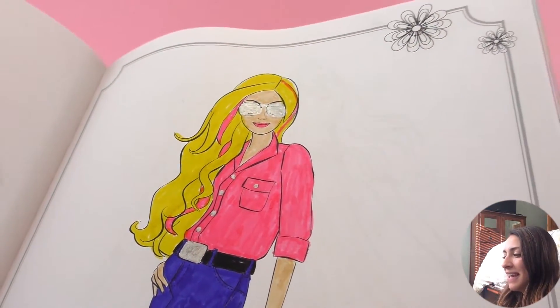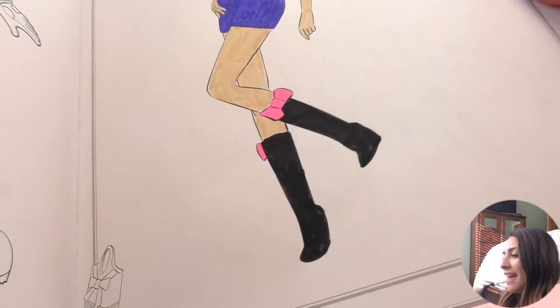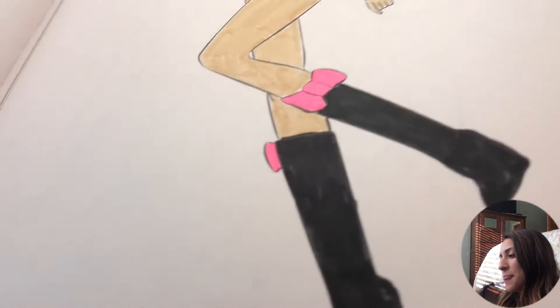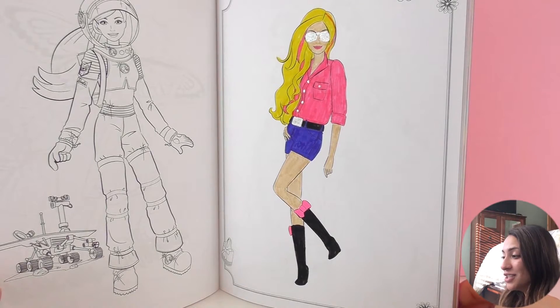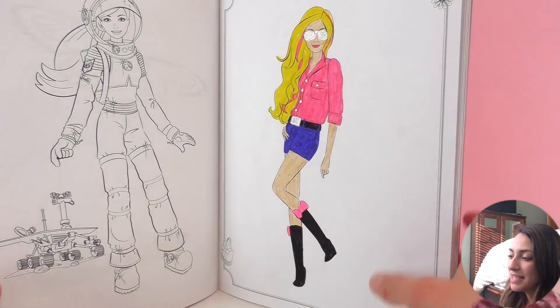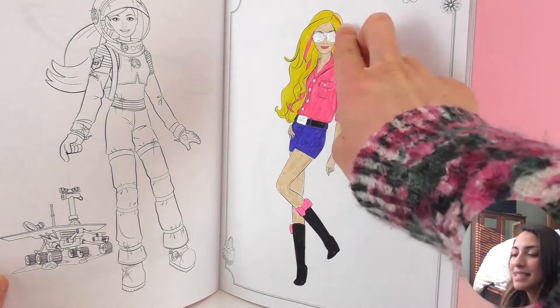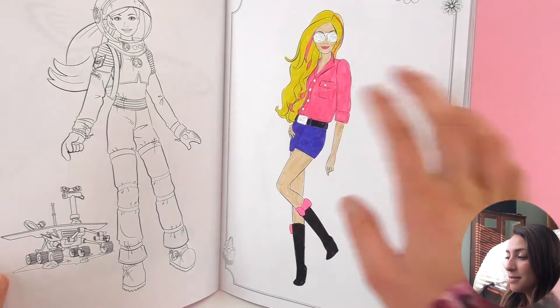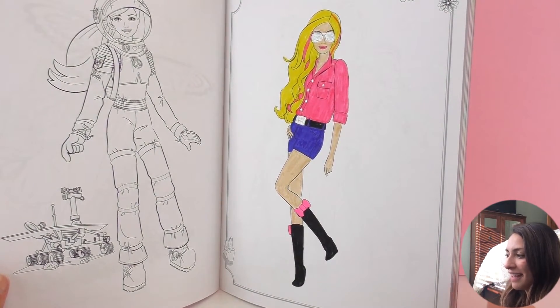Here's my finished Barbie and I think she looks amazing. This is a very summer-like look and she's wearing a pink shirt, black boots with pink bows that match her shirt, jean shorts, and I fixed her sunglasses so they were silver and I liked them better. Her hair is blonde but I drew some locks in pink which I think look really cool and give her a better style.